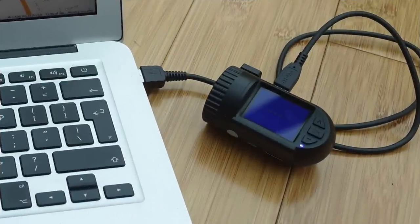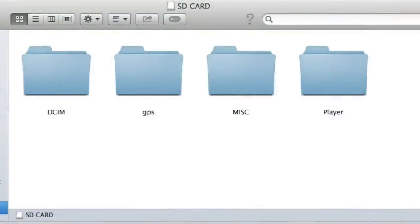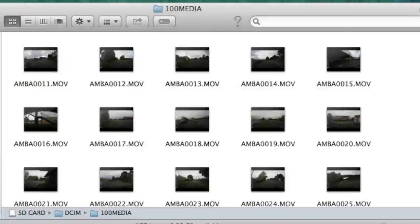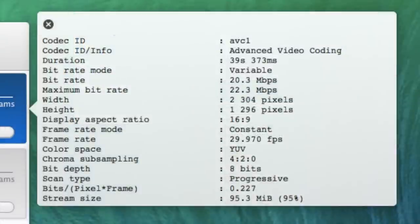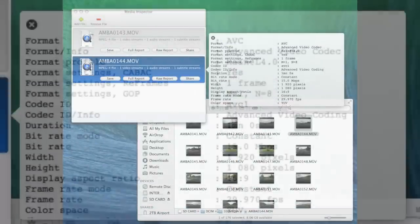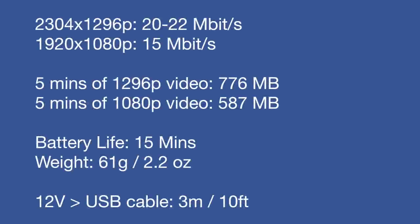If you connect this camera to a computer via USB, it works like a memory card reader, with the internal and external SD cards showing up on your desktop. The 1296p mode runs at 20 to 22 megabits per second variable bit rate, and 1080p is 15 megabits per second constant bit rate. Five minutes of 1296p video takes up 776 MB; five minutes of 1080p takes up 587 MB. Battery life is only about 15 minutes — it's designed to be used on a power lead. The camera weighs 61 grams (2.2 ounces) and the USB-to-12V cable is about 3 meters / 10 feet long.